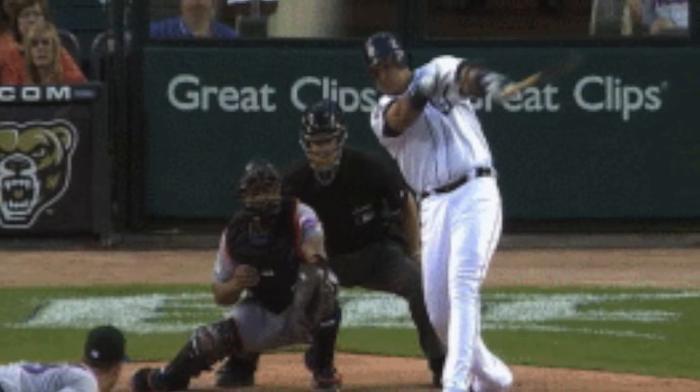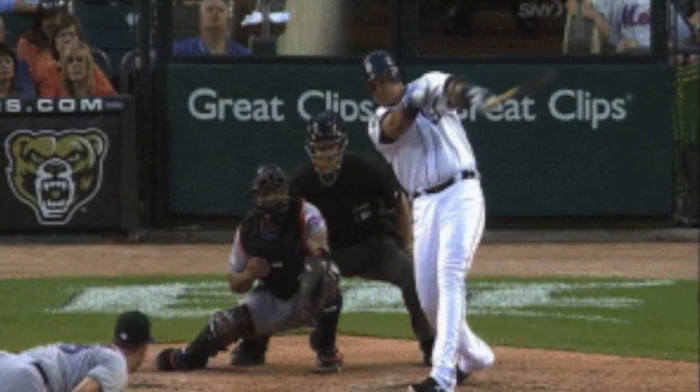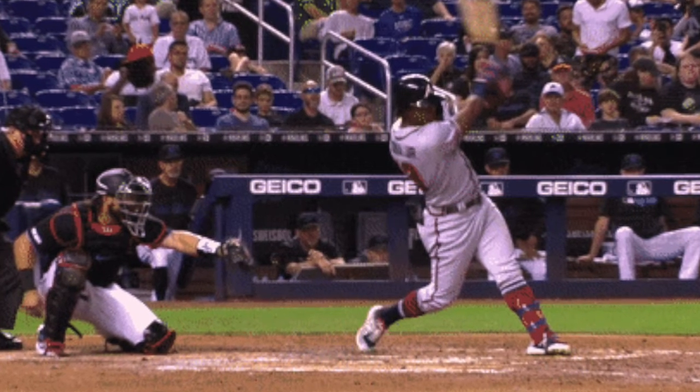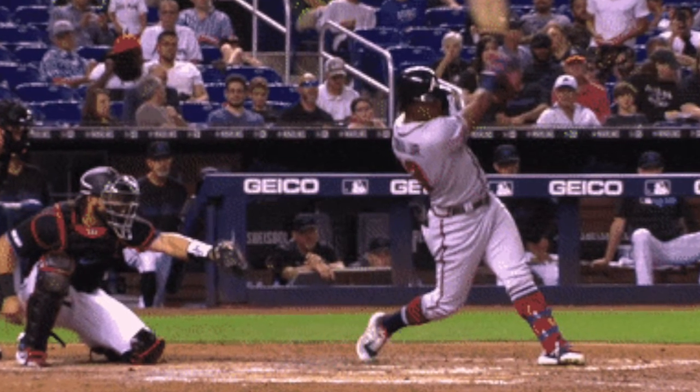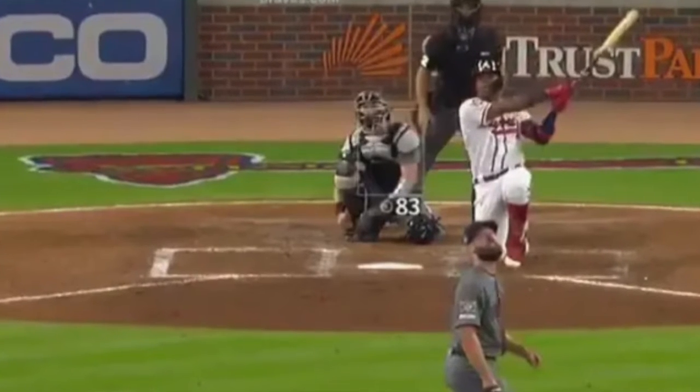You've also got Miguel Cabrera, and one of your favorite guys right now is probably Acuña. He holds on to it, and we can all remember the famous swing where he hit a home run off his knee — look at how he holds that position.